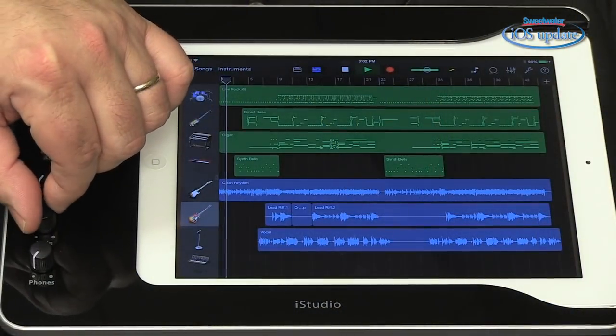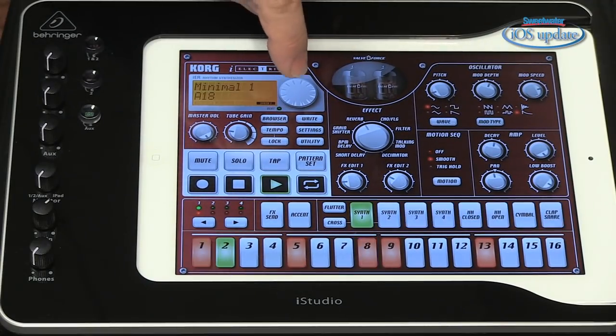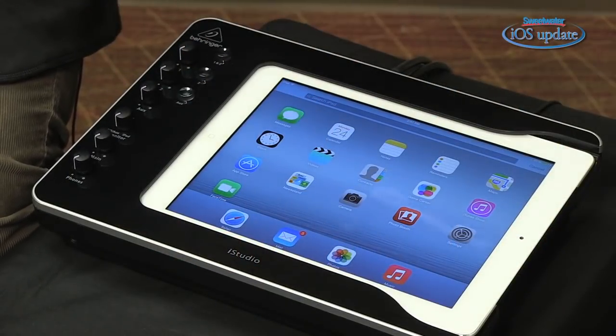You can use it with GarageBand. I tried it with Cubasis and a wide range of virtual instruments. Even metronomes will send their signals out of the iStudio and into your speakers. If you want to record or make music on the go, the iStudio will operate off batteries, but it does come with a power supply. When your iPad is inserted and the power supply is connected, the iStudio charges up your iPad.